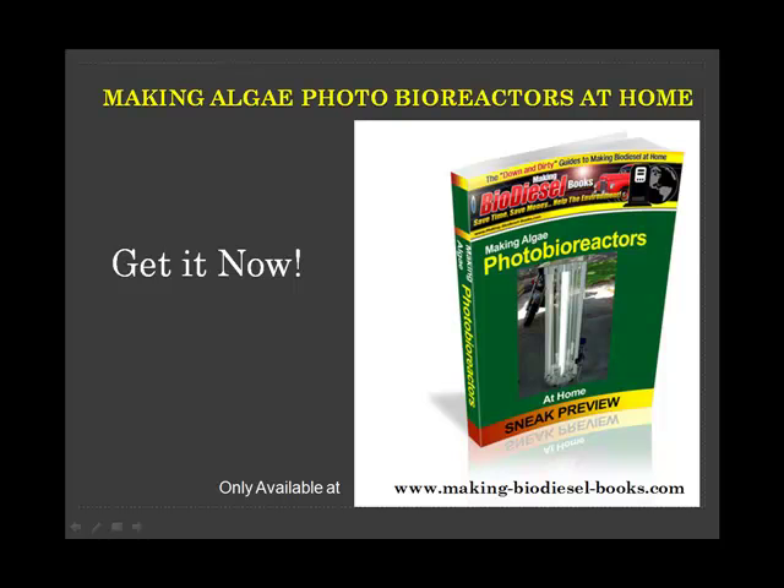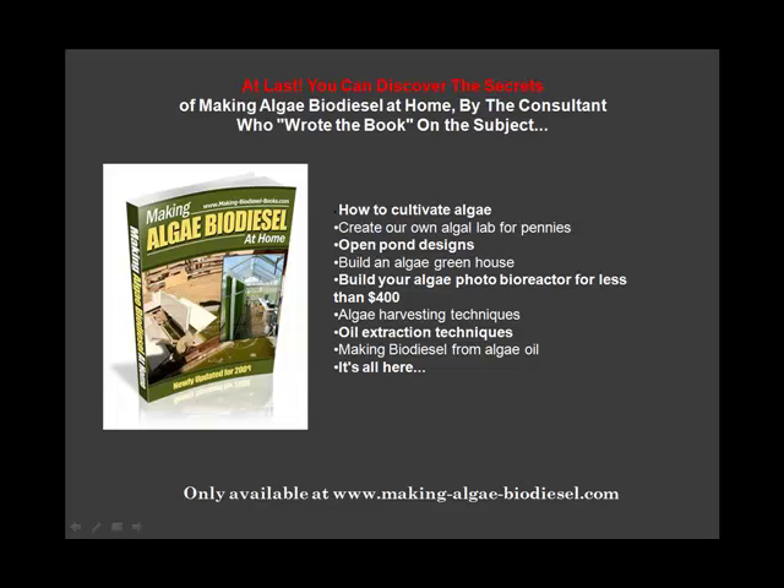Making algae photobioreactors at home. Get your full copy now and full instructions — a guide to help you make your own algae photobioreactors at home.